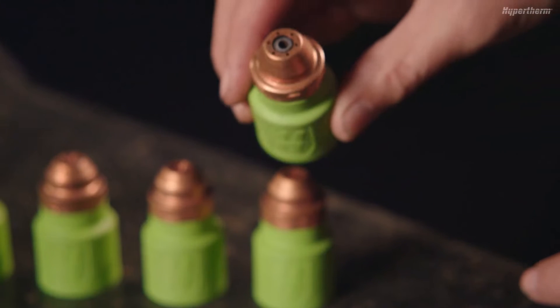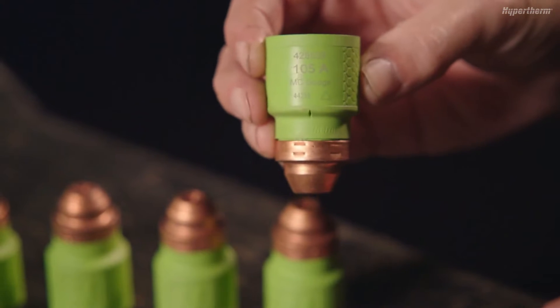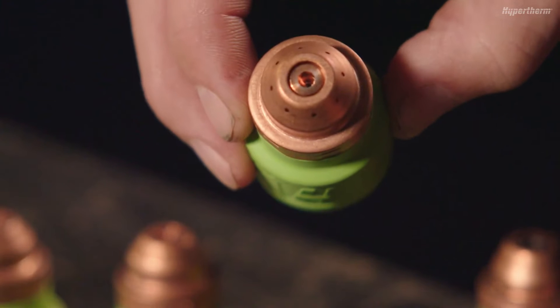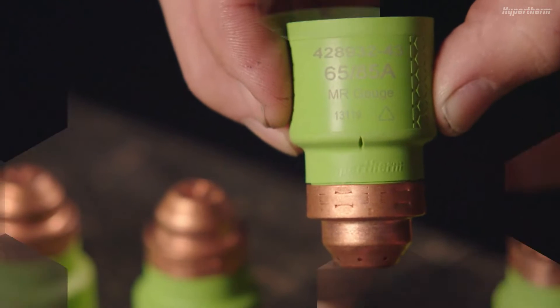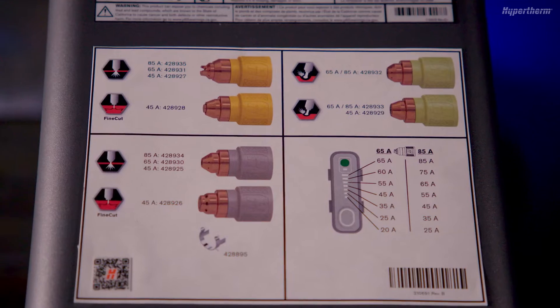Max Control cartridges are designed for light material washing and for when a shallow gouge is desired. Max Removal cartridges are designed for aggressive metal removal applications. If you are new to gouging, you may want to start with a Max Control cartridge to prevent any workpiece damage.